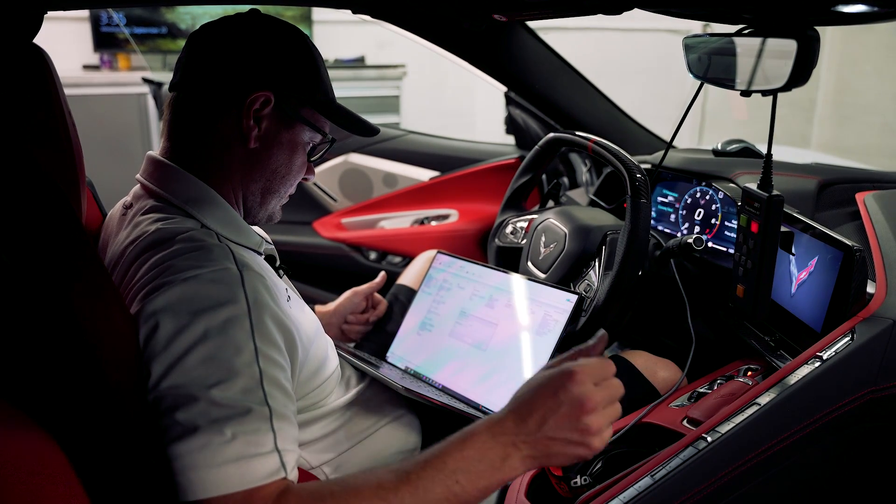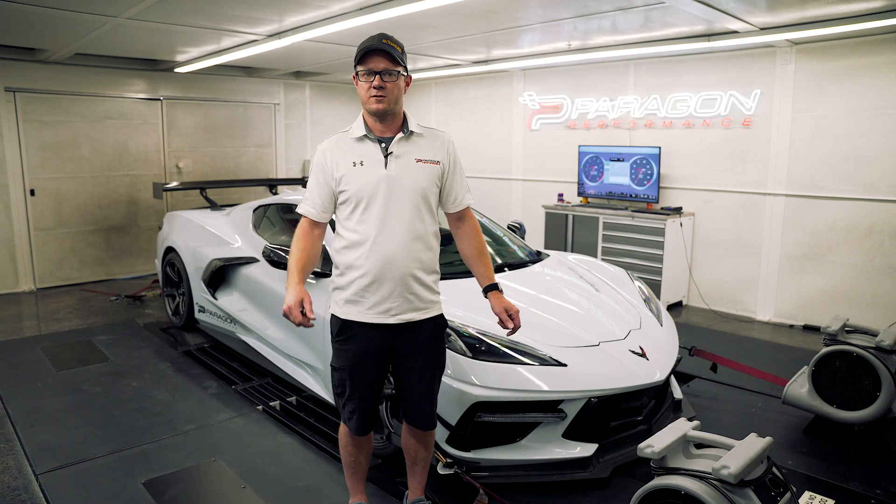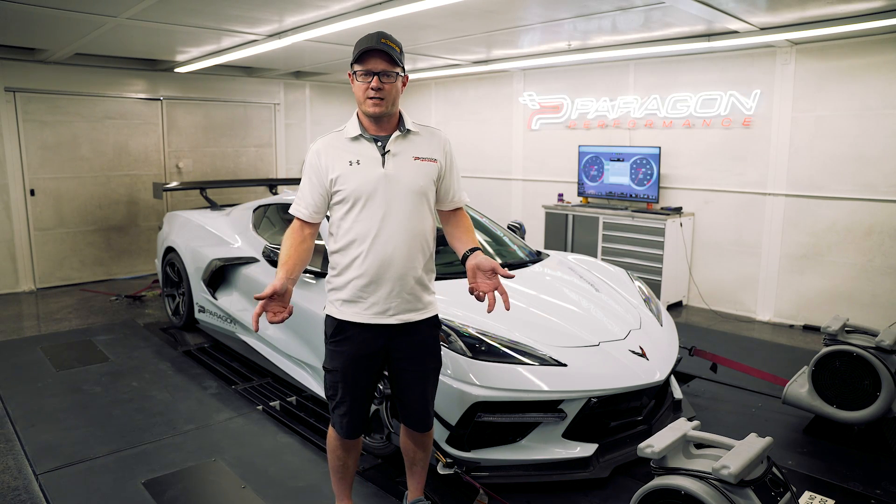You do have to bring us the car here for installation and tuning, but once we do that, you'll be full flex fuel. So let's jump into the car and we'll show you guys what this looks like.